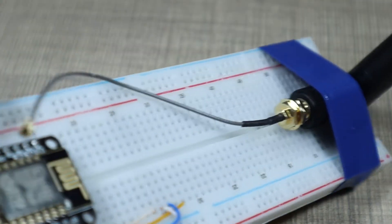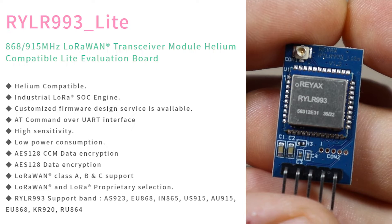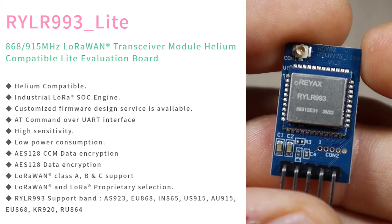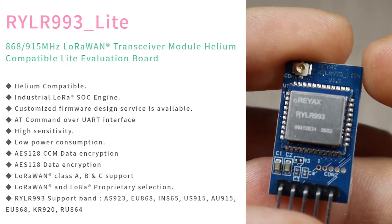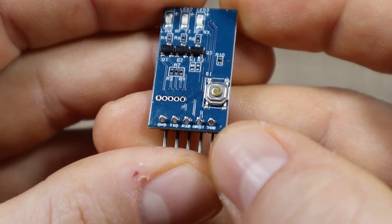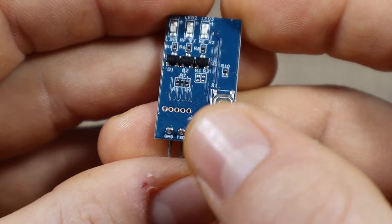What's interesting about the module is that not only does it support the LoRa proprietary mode where you connect it directly to other modules in the network, but this one also supports LoRaWAN and the Helium network, so it can be connected to the internet using one of those two. Same as before, it is interfaced via UART, so you have the standard VCC, reset, RX, TX, and ground connections on the board.